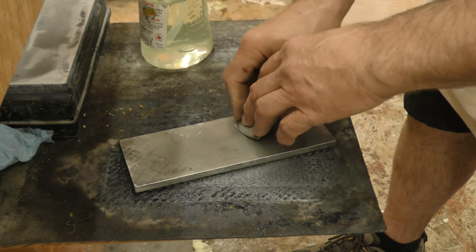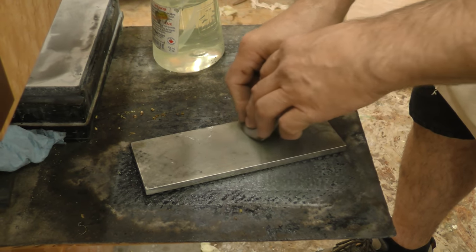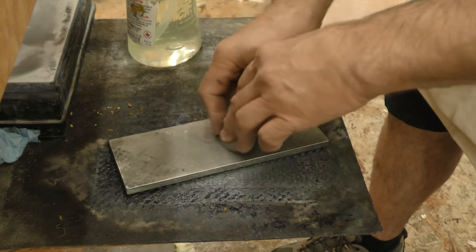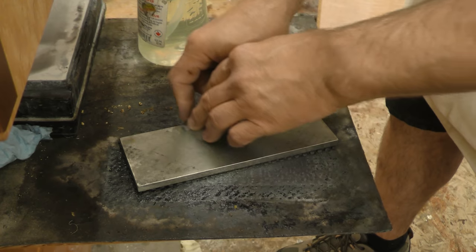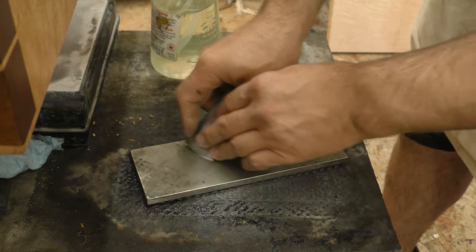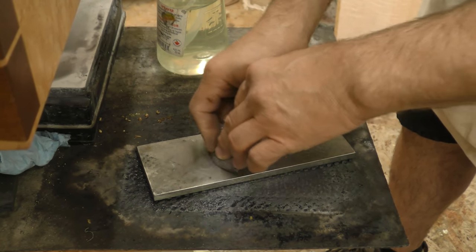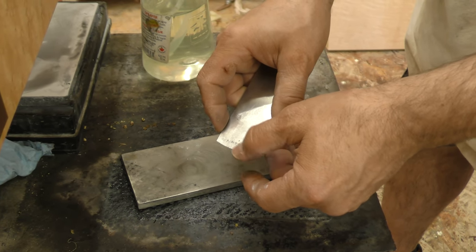Starting on this right-hand corner, find the primary bevel, come up just a little bit and start little circles. And as I'm doing this, you can walk around various areas of the stone so that you're not putting a lot of use in one spot. Now I'm back over to this corner and then I'm going to come back. Feel for a burr — okay, I've got a burr all the way.